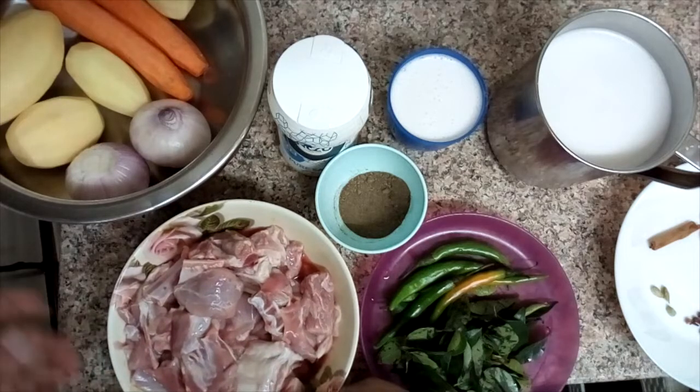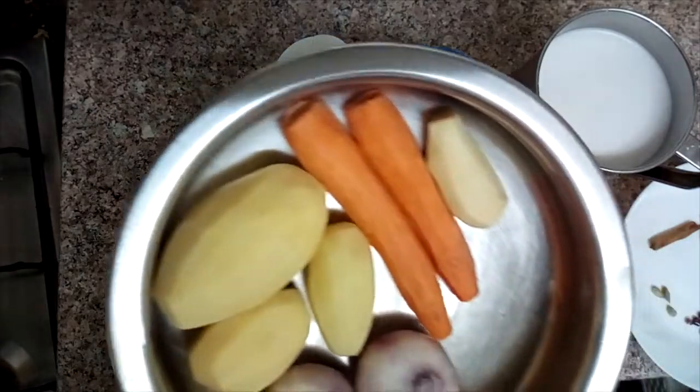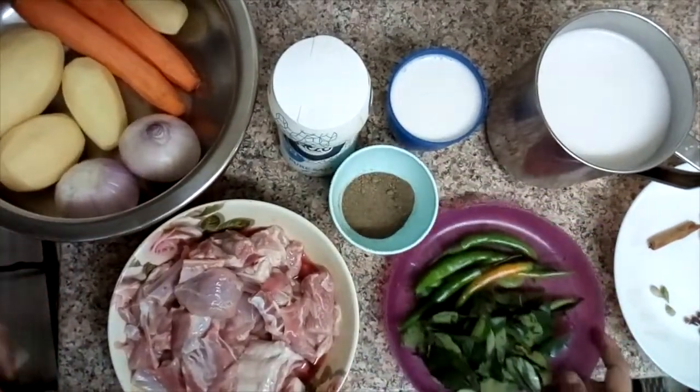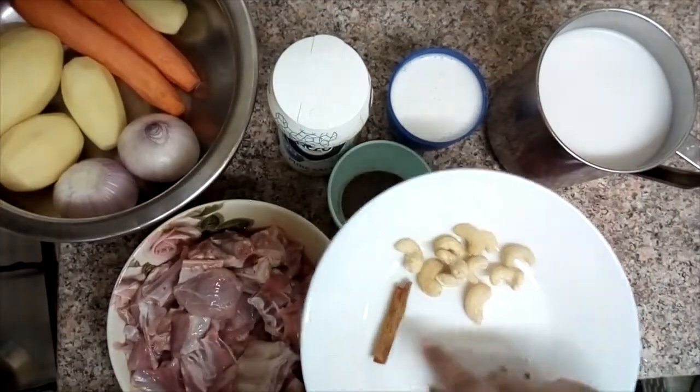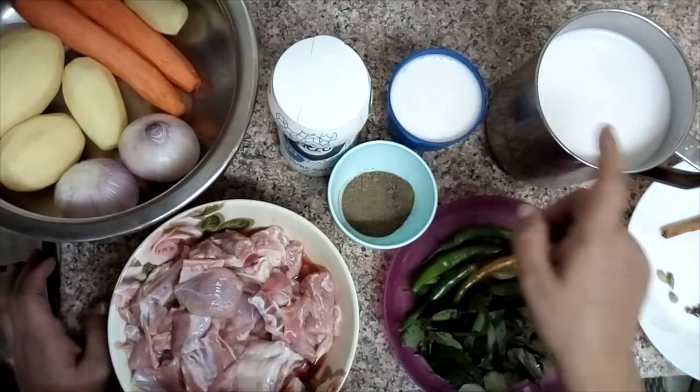A good meal. The ingredients include 1-2 carrots, and several portions of apples in varying amounts.